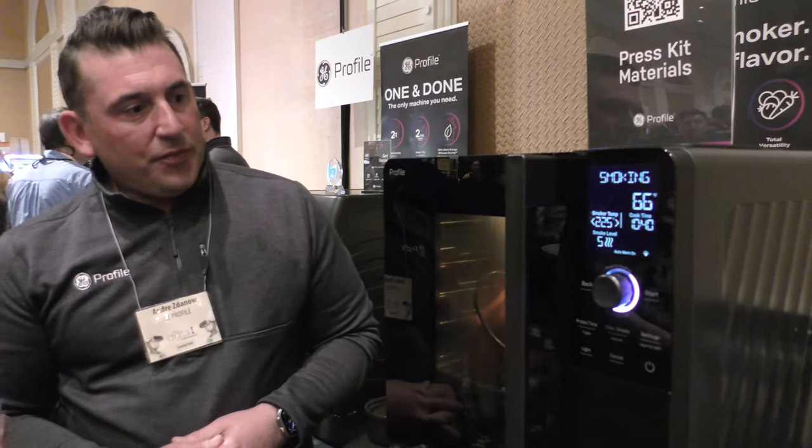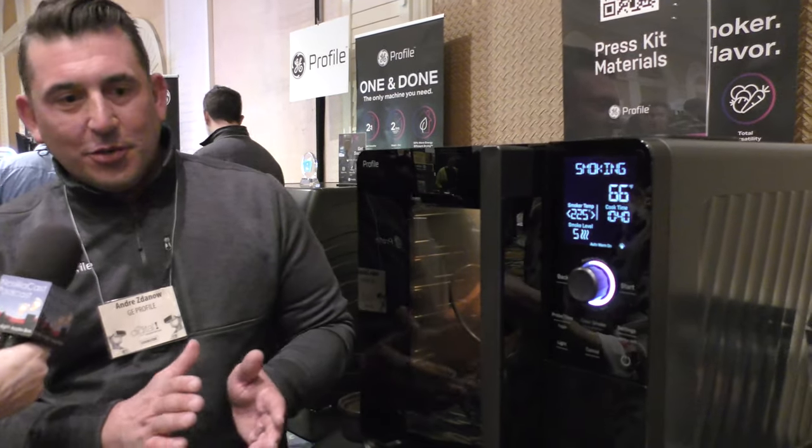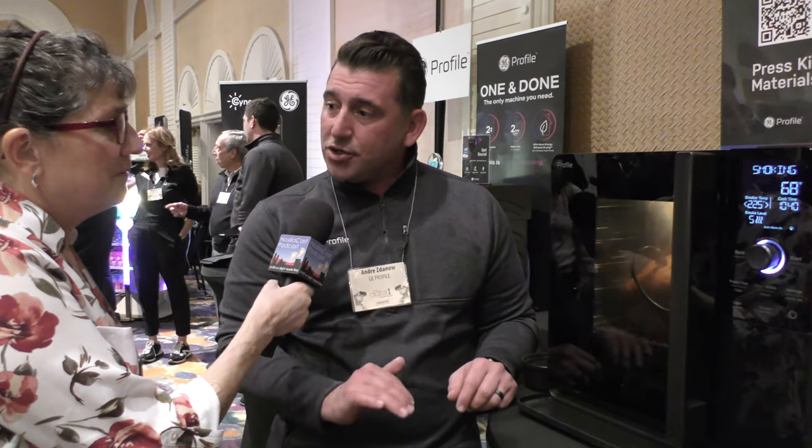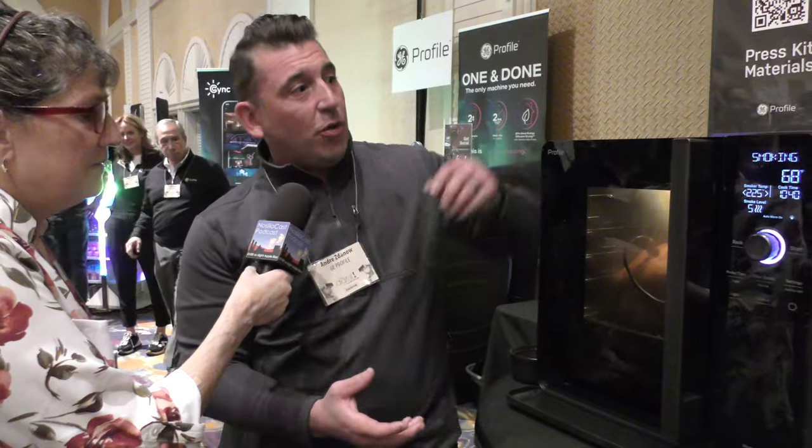So how does this work? I see some nice displays and a dial, and something delicious cooking. We have about an eight pound pork butt in there. This is a wood pellet smoker, but because it's a countertop oven it's electric — it doesn't use the wood pellets as a heat source. So we consume very few pellets, and you're able to dial in how much or how little smoke flavor you want.